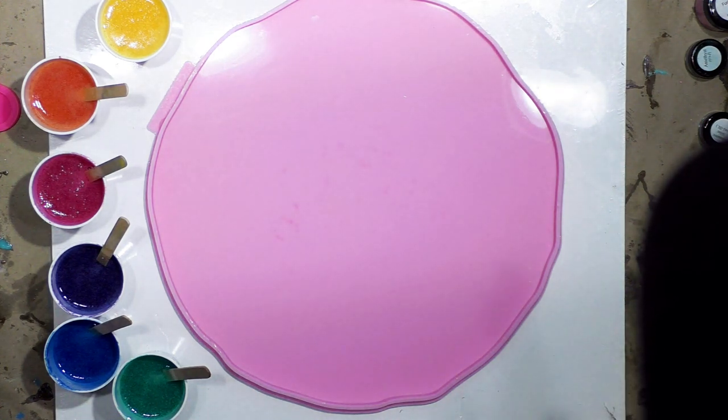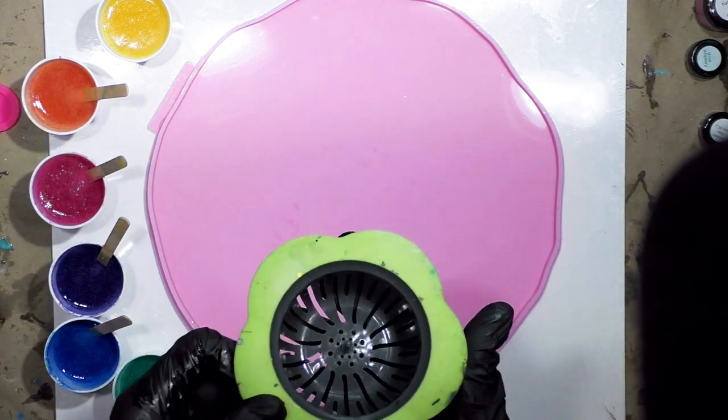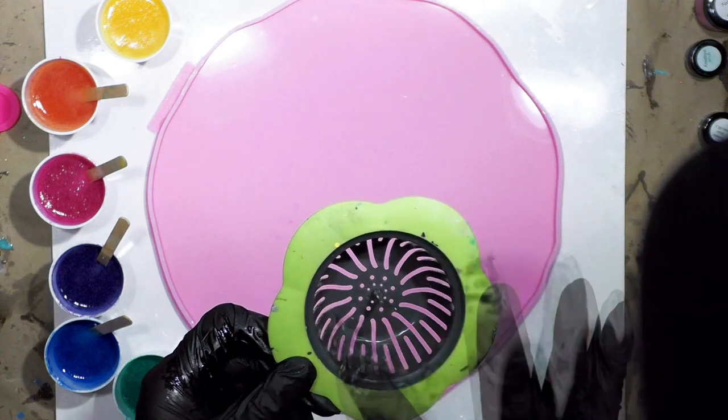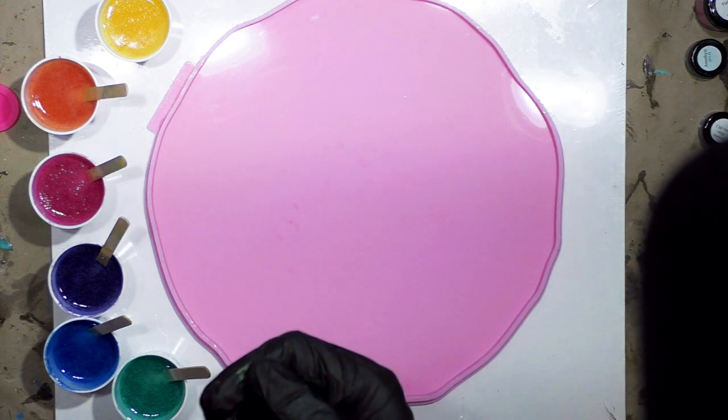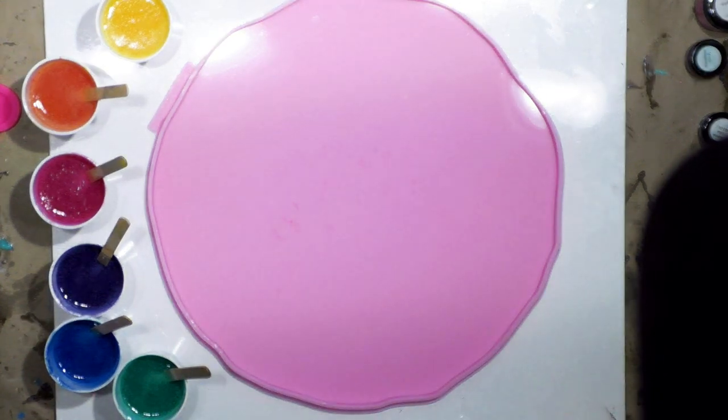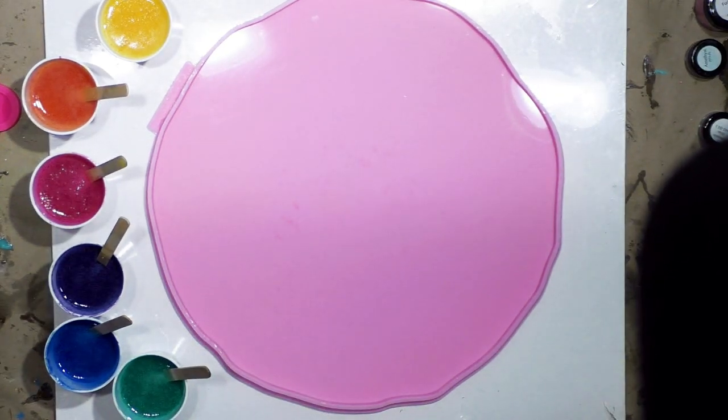It's going to be kind of like a puddle pour, but I'm going to use a sink strainer that has little slots. The colors go through the slots and it makes a really pretty effect in the acrylic pouring world. I'm not so sure what it will do in the resin world, but I wanted to give it a try. Even if it's a fail, you can always make something pretty from whatever you're attempting.